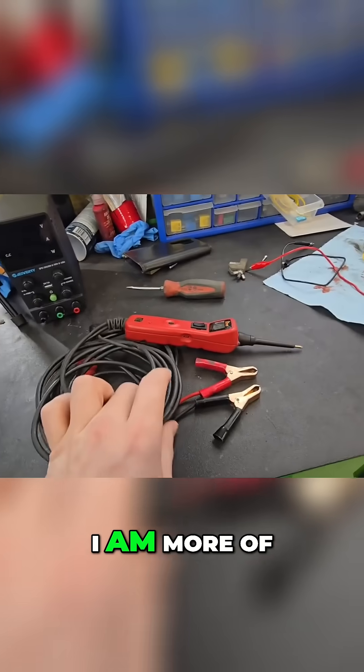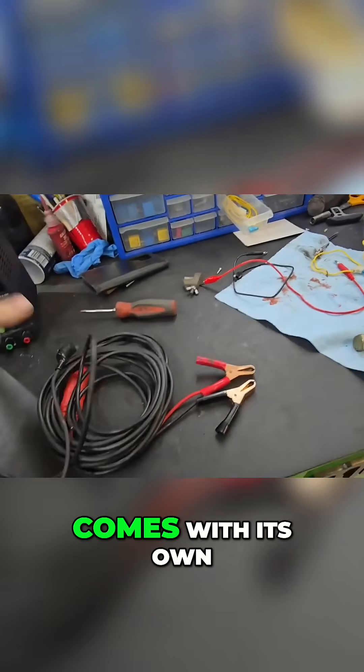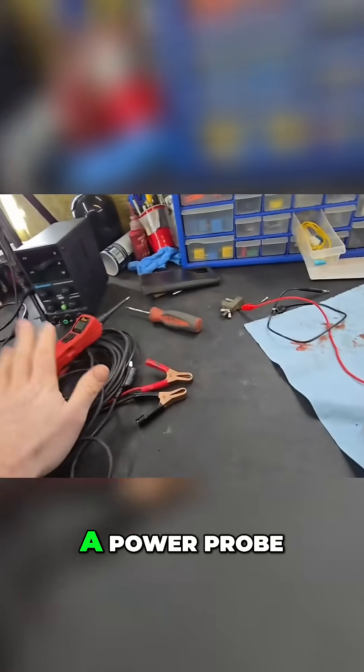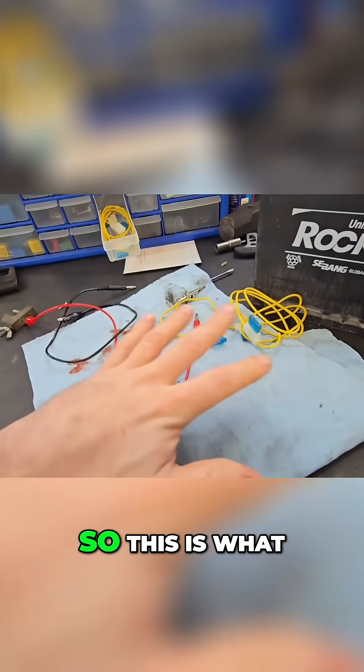I strongly recommend a fused power source. For me, being more of a professional, I have a power probe — I put it right to the battery, it comes with its own ground, and I just change the polarities for what I want to do. But not everybody has a power probe or a DC power supply, so this is what most people watching will be using.